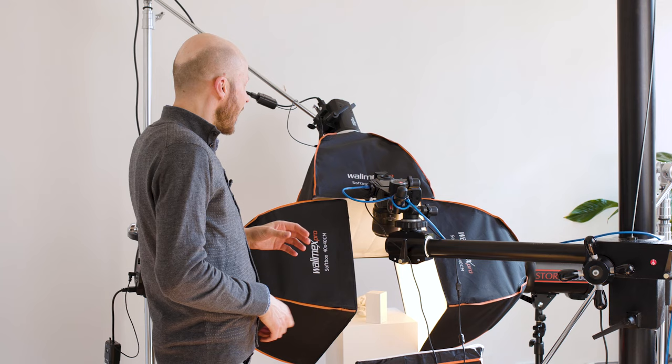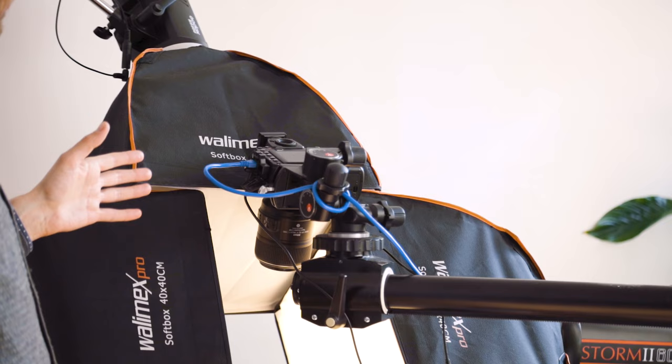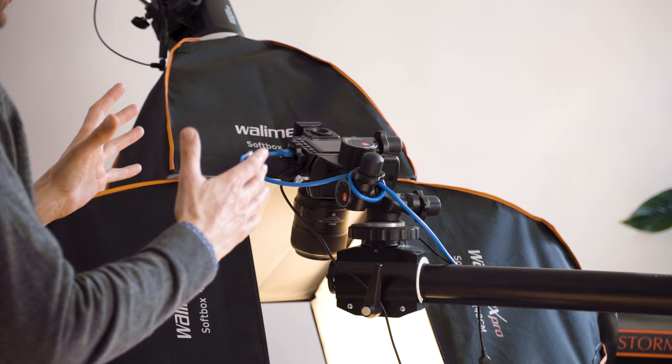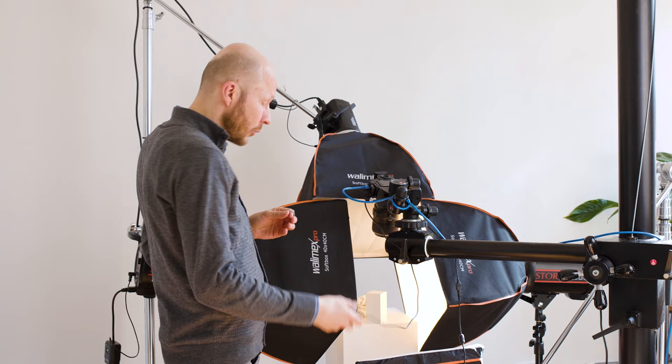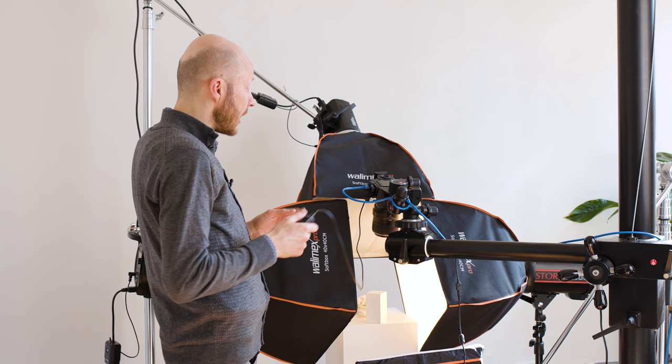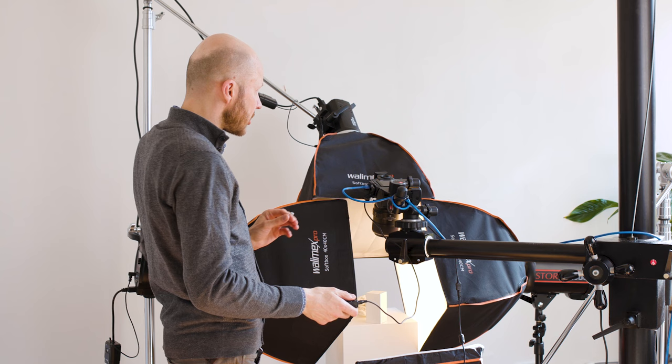I'll be using my Nikon D850 full frame camera with a 105mm macro lens, which gives me very close-up focus. The camera is on a tripod because I will be focus stacking, so the camera has to be static. I will be using a shutter release cable rather than pressing the shutter button to avoid camera shake.